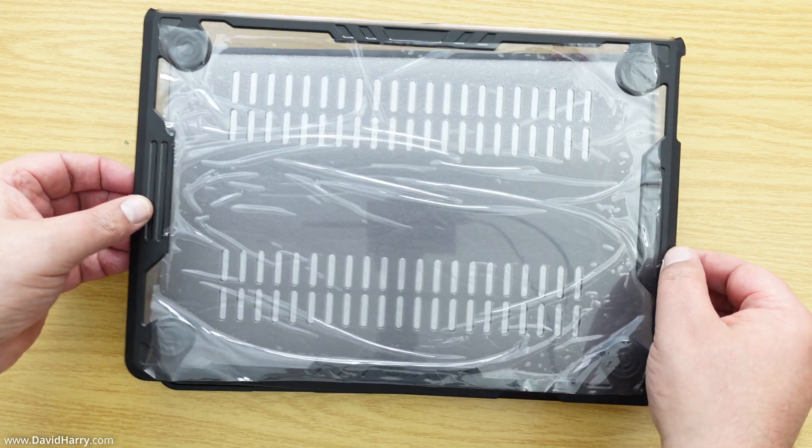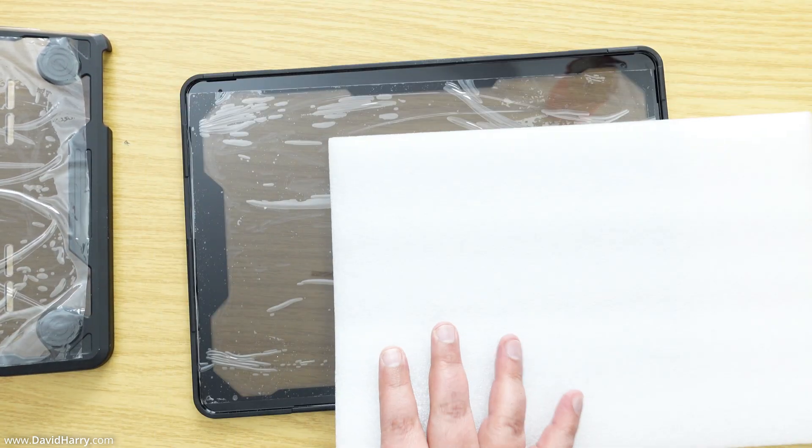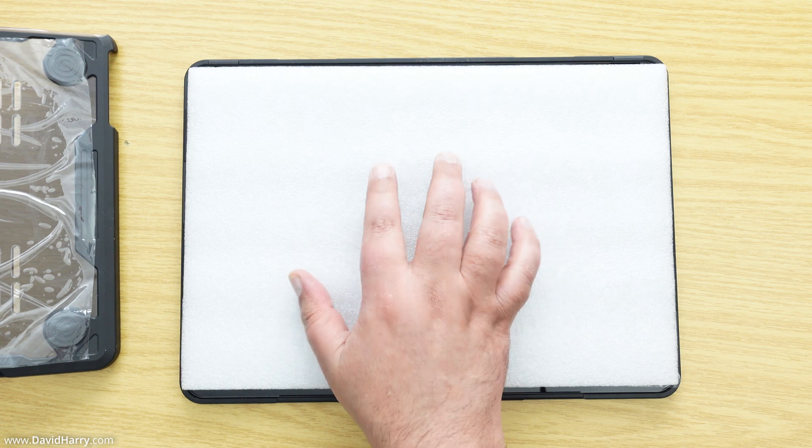When it comes packaged, it comes with a bit of foam that separates the two pieces. I'm going to use that foam to rest down my M4 MacBook Air just so it can't get scratched.